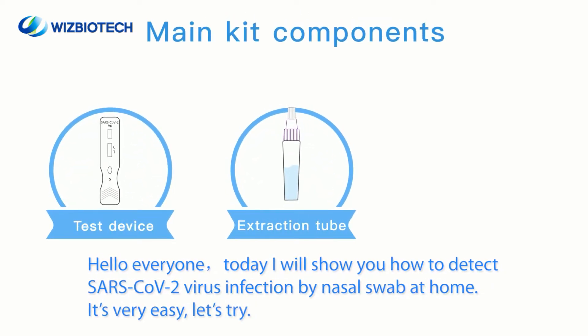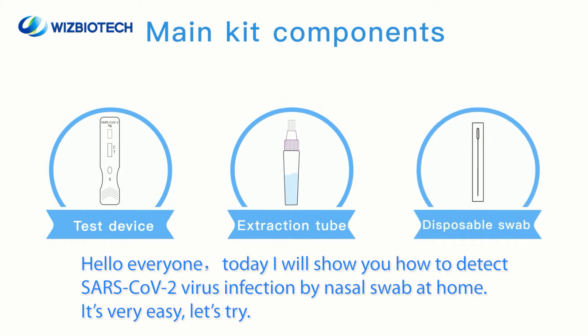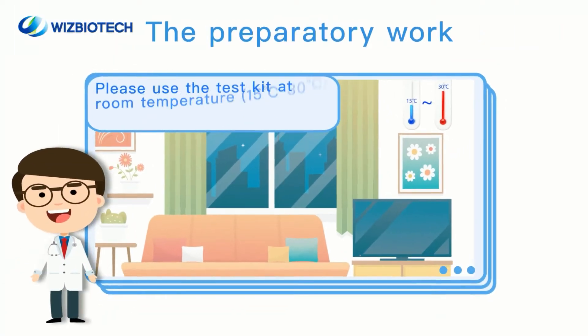Hello everyone! Today I will show you how to detect SARS-CoV-2 virus infection by nasal swab at home. It's very easy. Let's try!